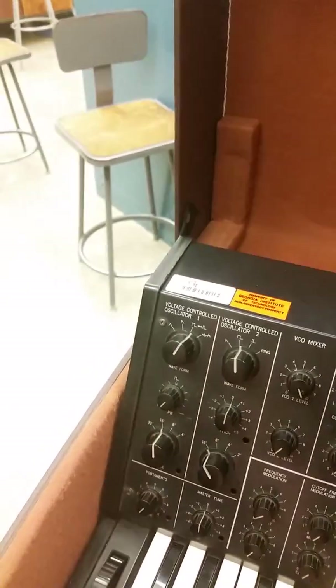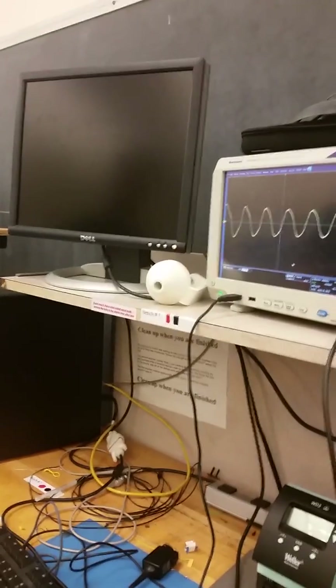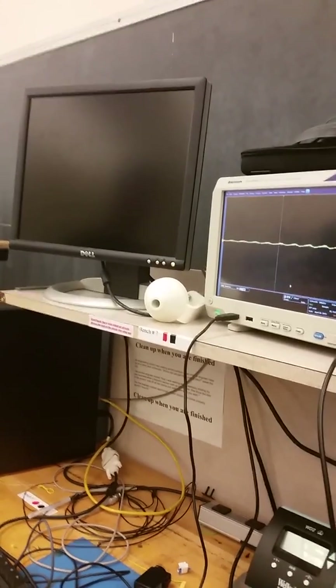We're using the Korg MS-20 just for the oscillators — we're not actually using the filters in the MS-20. That's what you're seeing here. So here's a square wave being filtered. Here's a sawtooth wave.